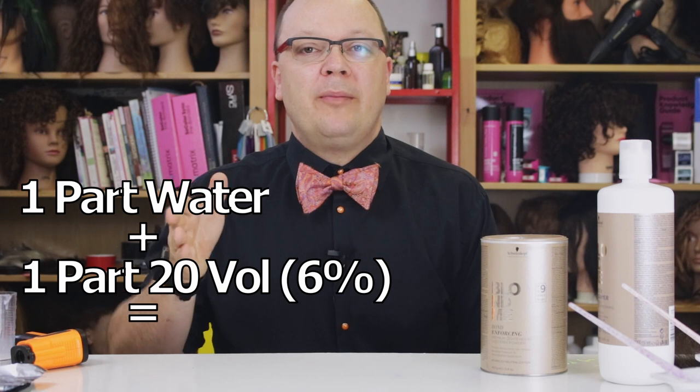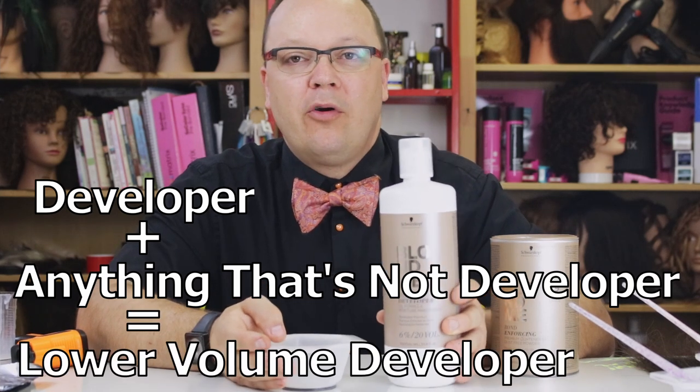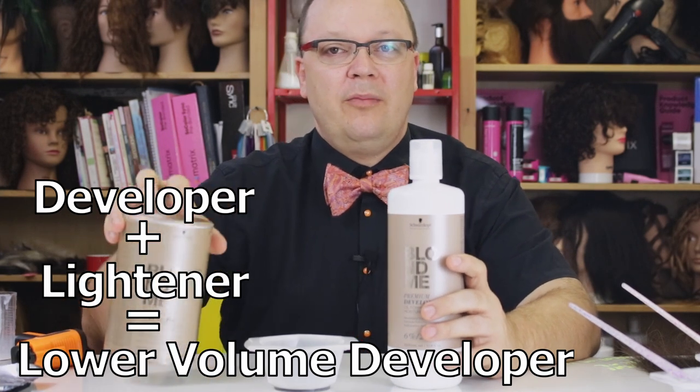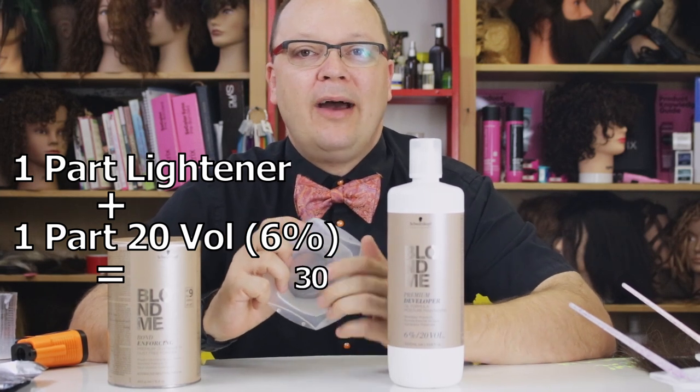For instance, if I had a 20 volume developer and I wanted 10 volume, and my formula calls for 10 volume, I can add half water and half 20 volume, and that will bring my oxygen concentration down to 3% or 10 volume. It's pretty simple math. Anything that you add to developer in a normal situation is not going to be an oxygen donor — it's not bringing more oxygen to the party, so it's only going to remove oxygen from the equation. Which means my Leitner, in that math equation, is essentially zero volume. There's no oxygen in my Leitner. So if I mix one part Leitner and one part 20 volume, in the bowl I now have 10 volume.